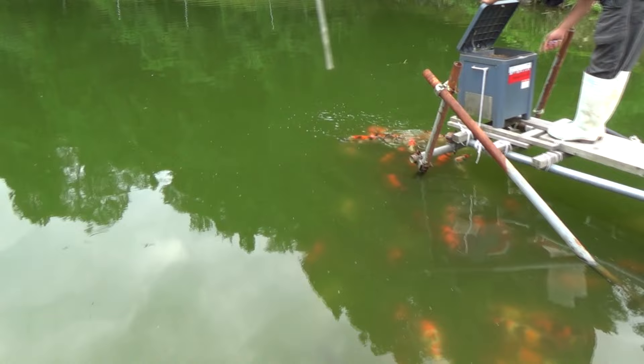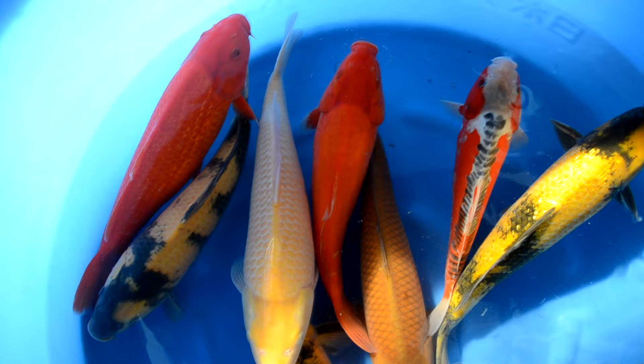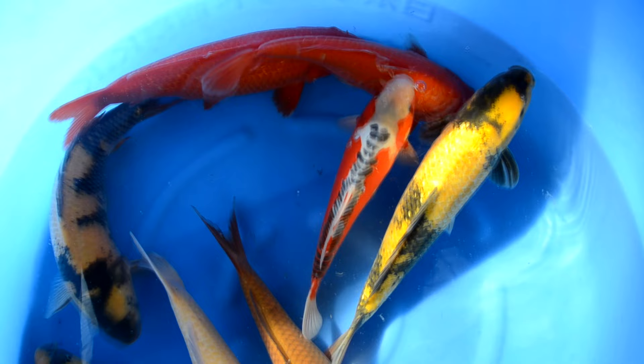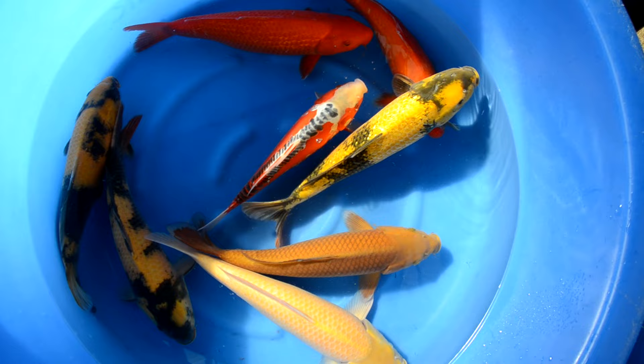A Ki Utsuri is similar to a Hi Utsuri — 'Ki' stands for yellow. So a Ki Utsuri is a koi with a black base with yellow markings on it. Usually it is more difficult to find a very nice and clean Ki Utsuri, as small black spots tend to be visible in the yellow parts. Known breeders for Ki Utsuri are the Maruhiro koi farm, but also Ofuchi or Otsuka. There is also Ginrin Ki Utsuri, which has shiny scales.